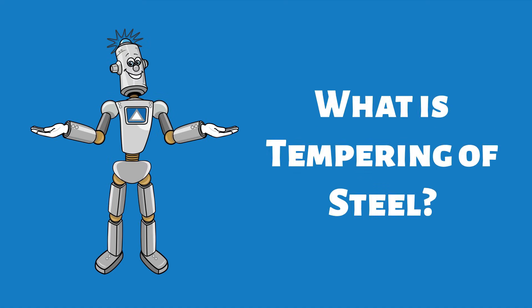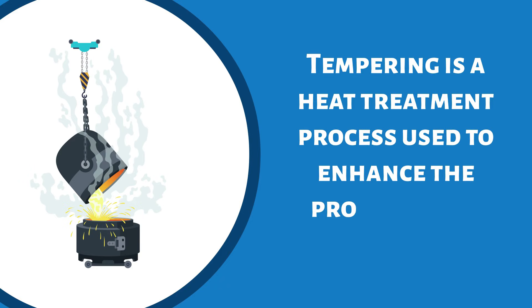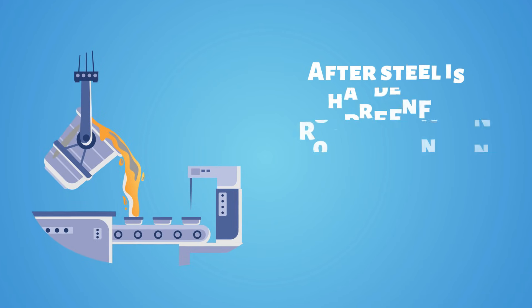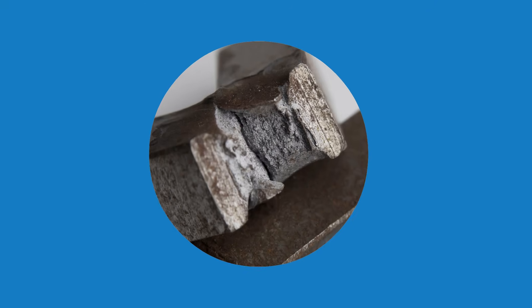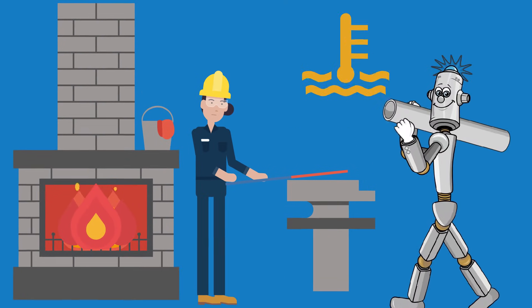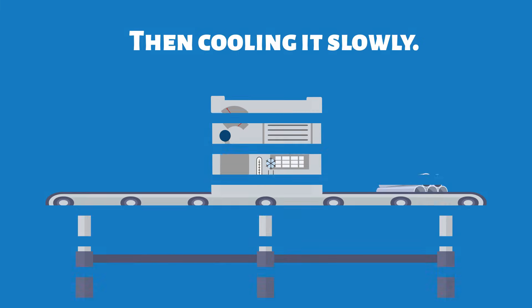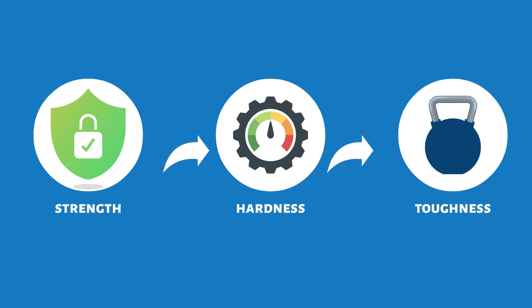What is tempering of steel? Tempering is a heat treatment process used to enhance the properties of steel. After steel is hardened through quenching — heating and rapid cooling — it becomes very brittle. Tempering helps reduce this brittleness by reheating the steel to a specific temperature and then cooling it slowly. This process improves its strength, hardness, and toughness.